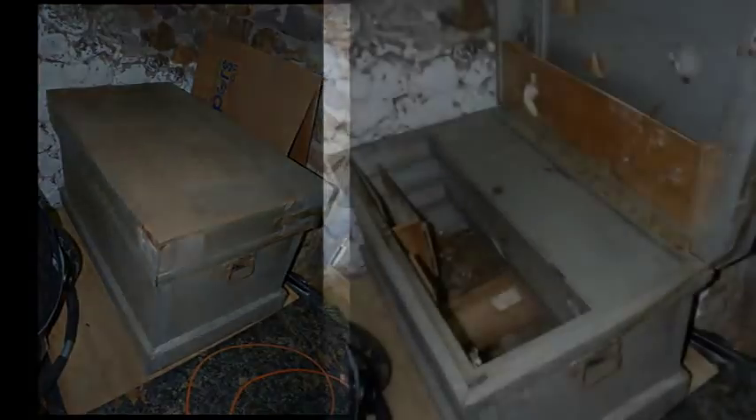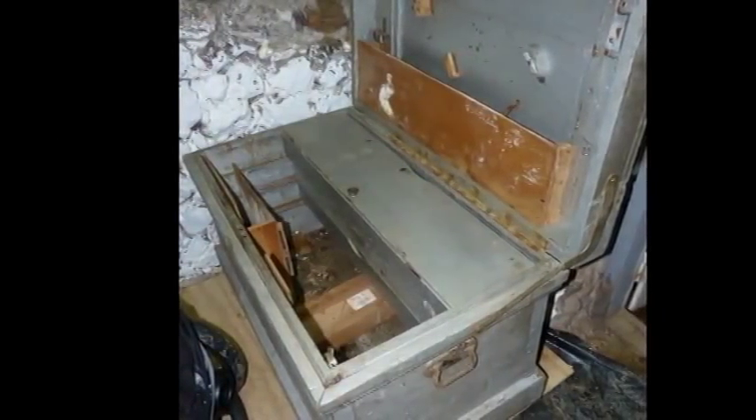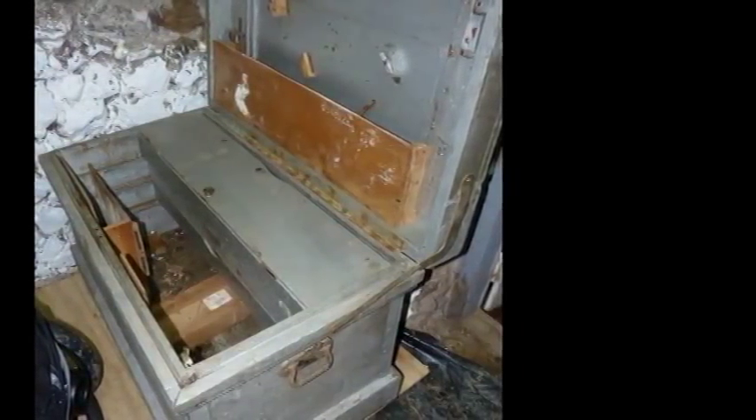I found this old tool chest at an antique store in eastern Tennessee. It was needing a little bit of love — okay, it was needing a lot of love. But I could see that there was some beauty inside. Well, maybe not inside, as that was kind of ugly too and sort of smelled like the back end of a mule.